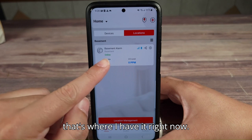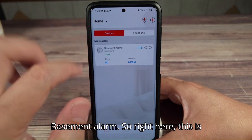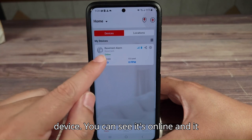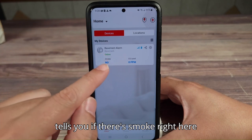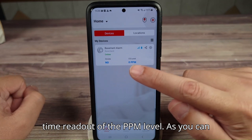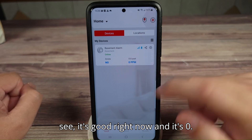I only have one connected right now — basement alarm. Right here, this is where it is: basement alarm, basement device. You can see it's online, and it tells you if there's smoke — right here it says no — and then it gives you a real-time readout of the PPM level. As you can see, it's good right now and it's zero.